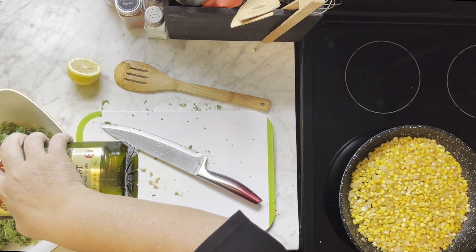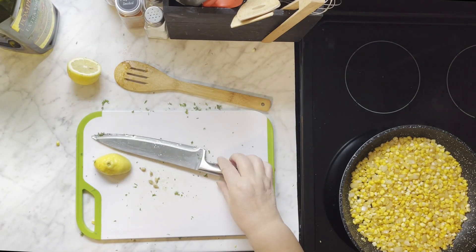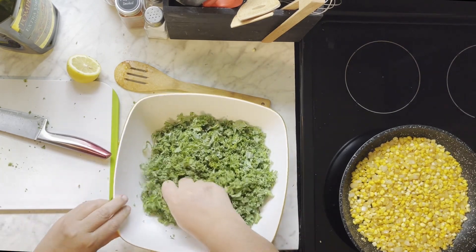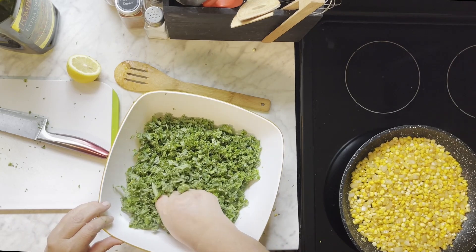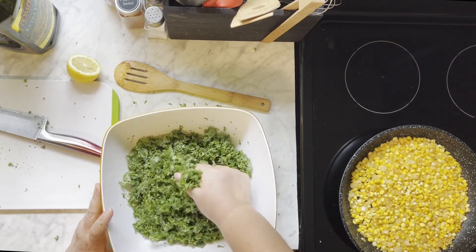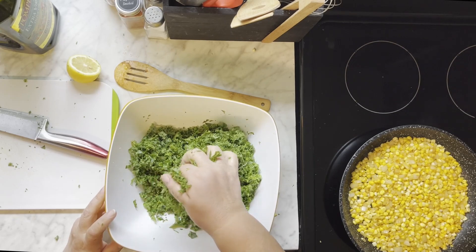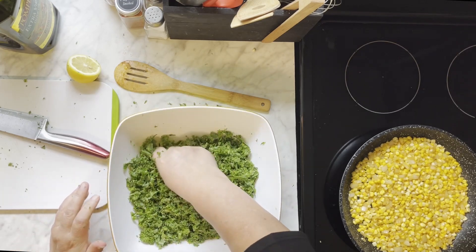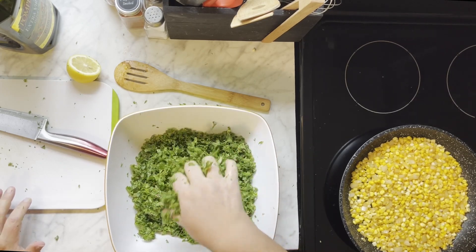And then you're going to literally massage the kale — take it between your fingers and just squeeze it. Squeeze it, turn the bowl, take another bunch, squeeze it. And you'll be surprised how it changes. The color changes — it loses that dusty green and gets a little darker green. It will look like it's been cooked. And this is an important step, not a step that you want to skip. It will completely change the texture of the dish if you skip this step. But it doesn't take long to do.